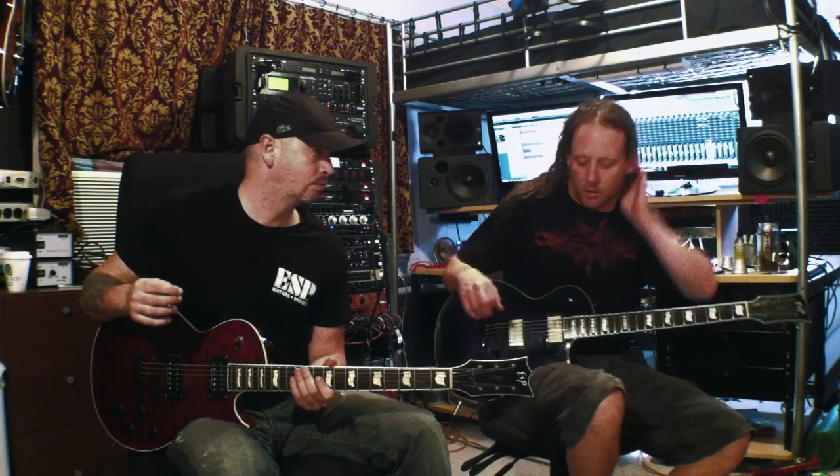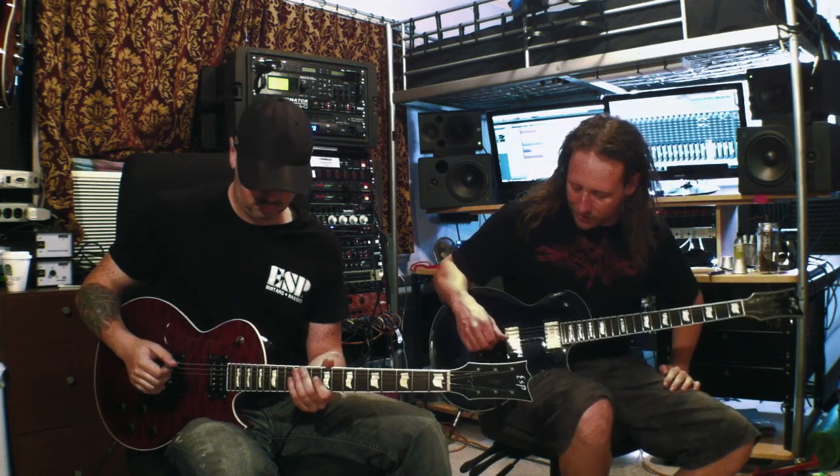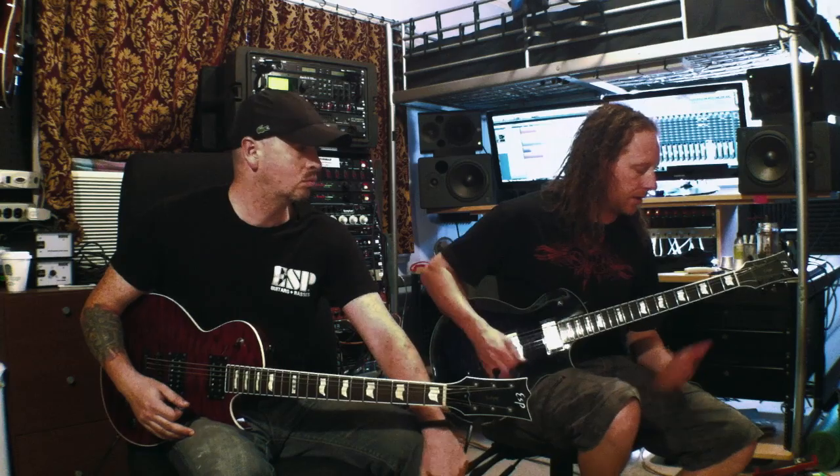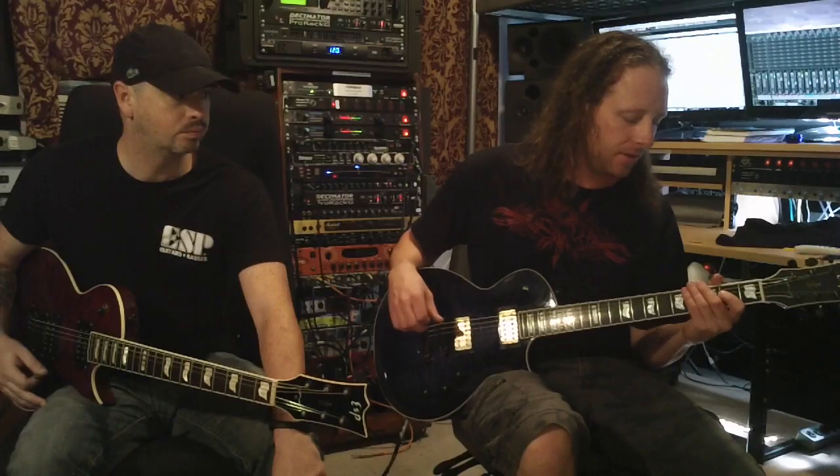So that's the chorus riff off Oath of the Abyss. I play the rhythm, Jeff plays the lead. The rhythm is all — by the way, we're in drop C — and it's all based off the 6th string.